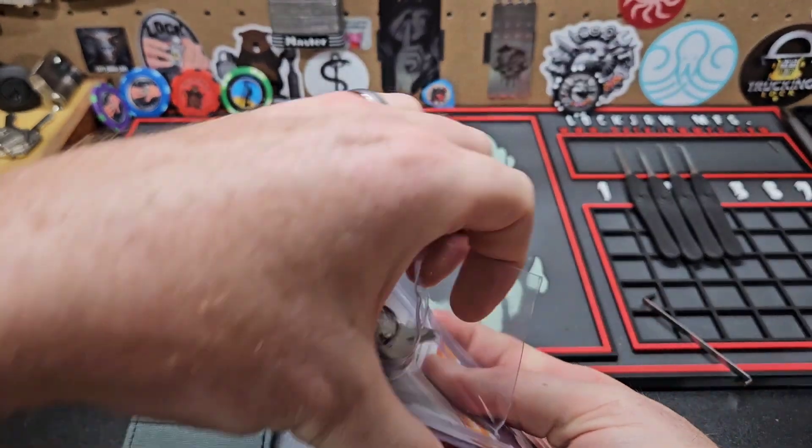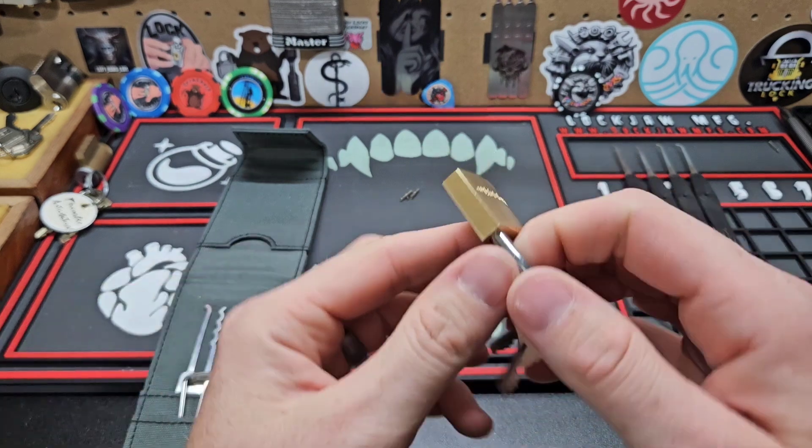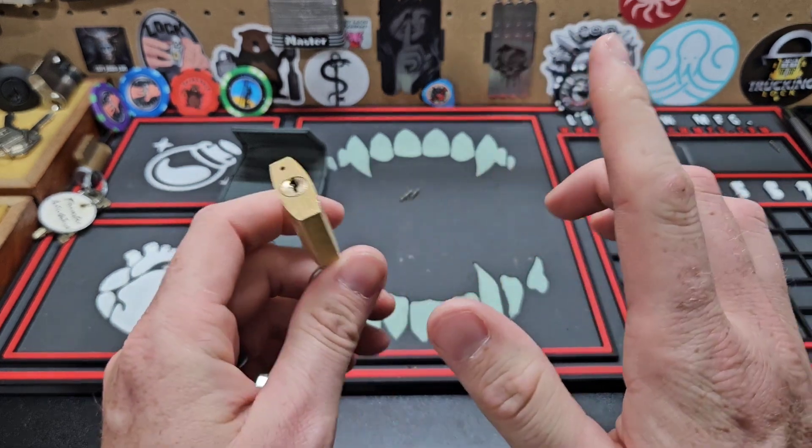I just got to thinking about it — I think there's some blocks that are over on my workbench. No, I think I've used the key on almost all of them. But anyways...